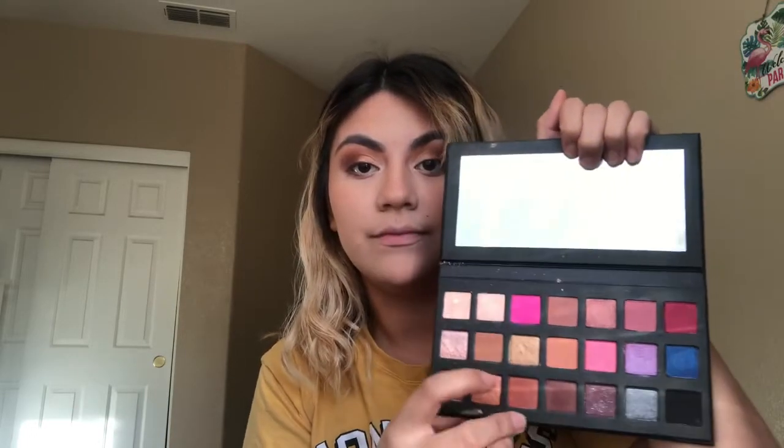Last, I'm gonna add some eyeliner and then smoke up the bottom lid using these two shades. And this is the final look — just a smoky brown fall eye.